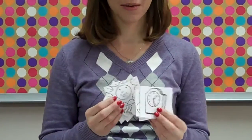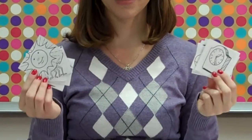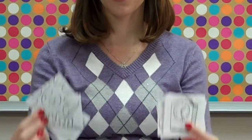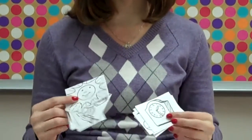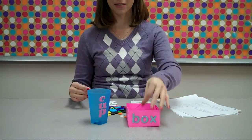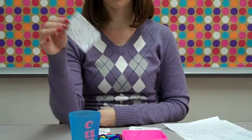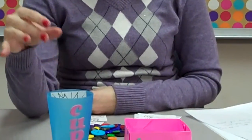Another variation is to have them use little pictures of AH and UH words — for example, clock and sun — and they're going to put the pictures in the correct container. For AH words like clock, they put the picture in the box. For UH words like sun, they put that picture in the cup.